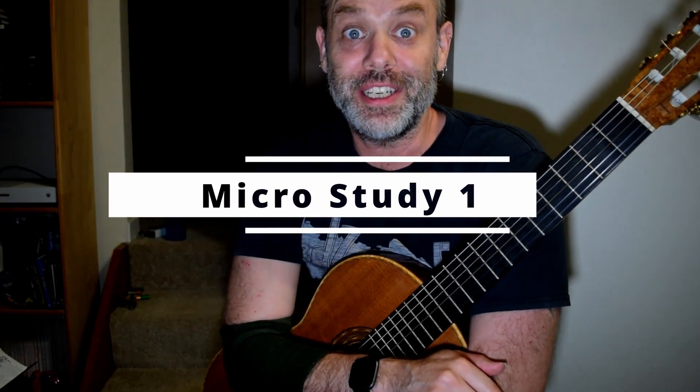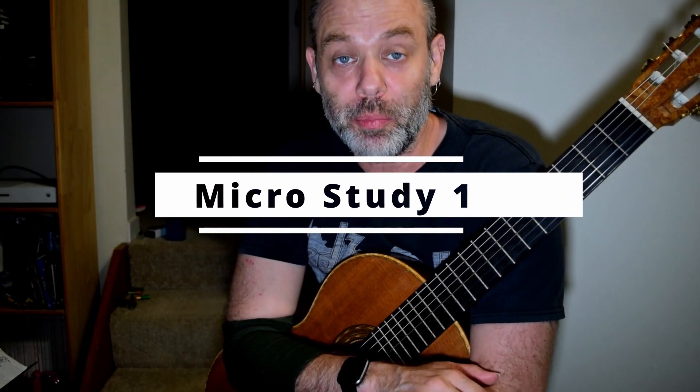Welcome to Micro Study number one. First of all, right hand is doing all the work. It is a series of left hand chord shapes that we're dealing with here. All the magic is done with the right hand.